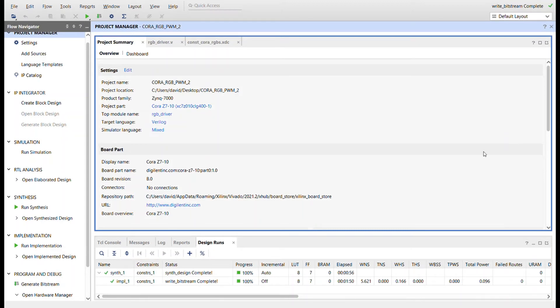Hello everybody, this is David. In this video I'm going to show you how to drive RGB LEDs with pulse width modulated signals, specifically on the Cora Z7. It has two RGB LEDs on it. I'm in Vivado — I created a project for the Cora Z7 and the target language is Verilog. Before I show you the code, I'm going to take you over to the Cora Z7 reference manual and look at some stuff in there.